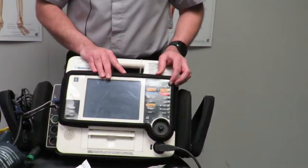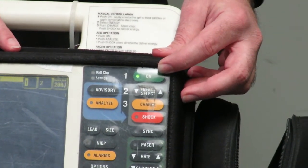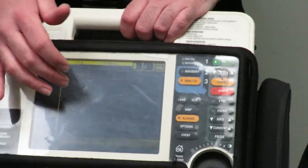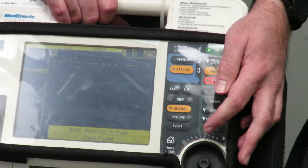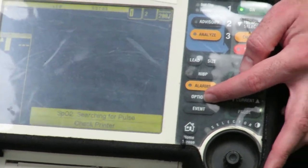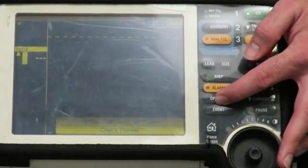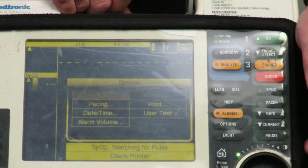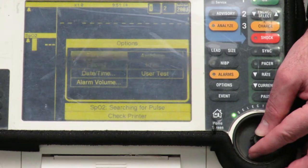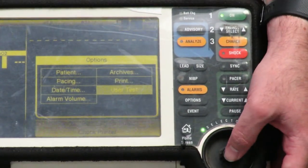The first test is known as a unit self-test. To initiate it, press the on button located in the top right corner labelled 'on.' That turns the unit on and you can see the details come up on the screen. You then press your options button, which is located under the alarms — the button setup is exactly the same on all four units. Press options, then using your scroll wheel scroll down to 'user test,' and to select that option simply press in on the wheel.